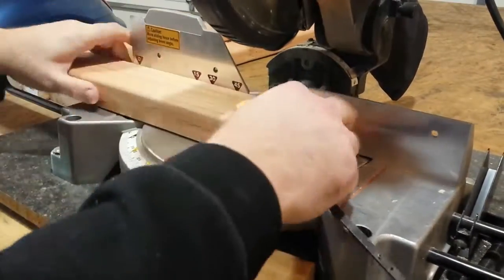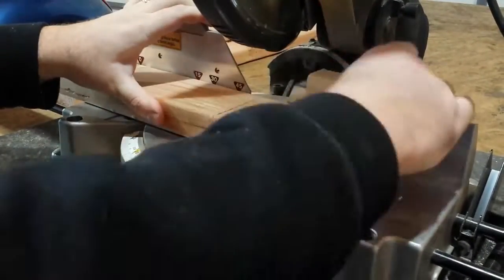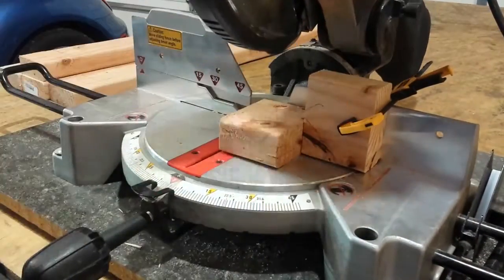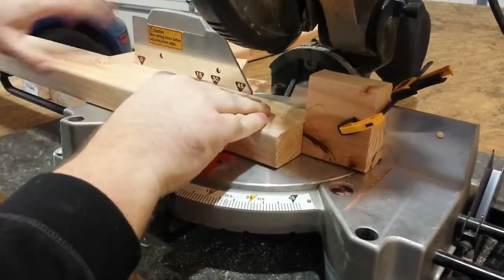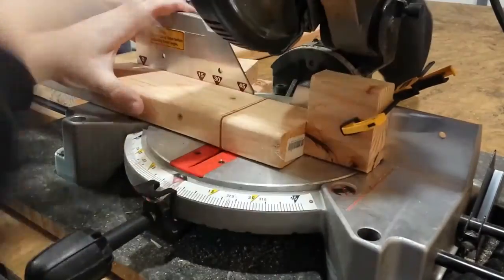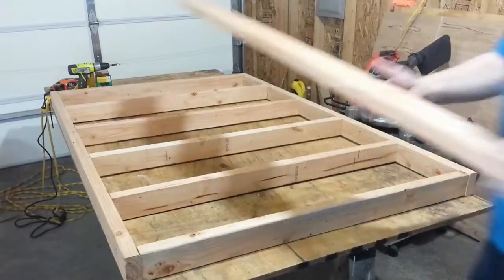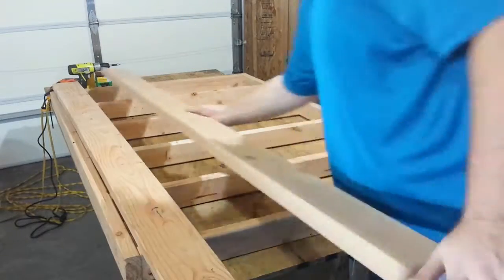I'm using my dad's miter saw here. Neither one of us has really done a lot with these types of tools before he got this, and I'd only used one once before — and that one didn't have a cool laser cut guide. When I was a kid learning this sort of thing from my dad, it was a handheld circular saw or a straight-up hand saw.